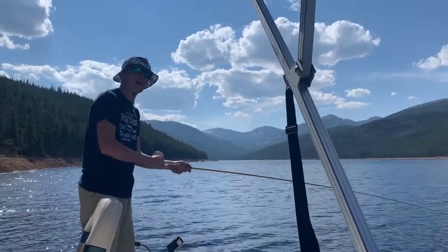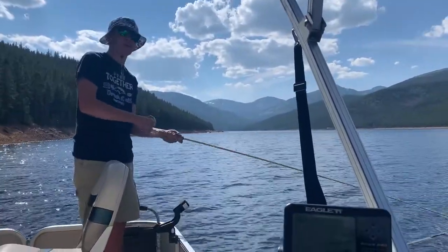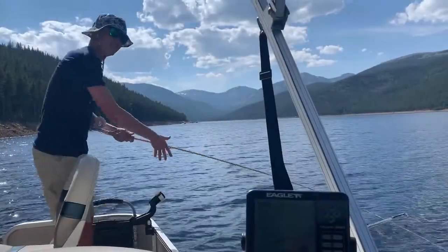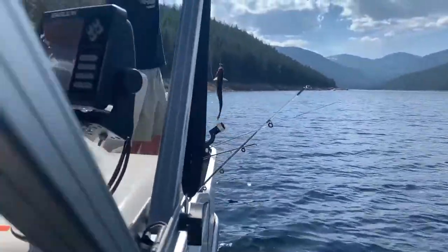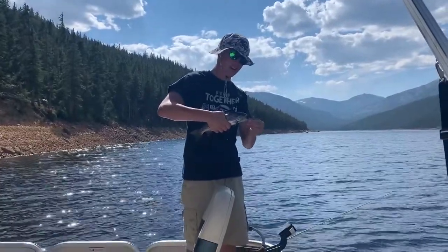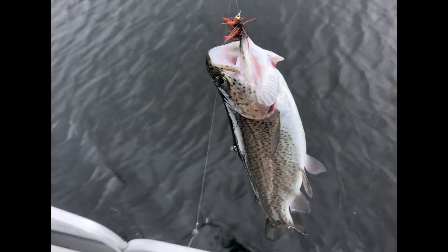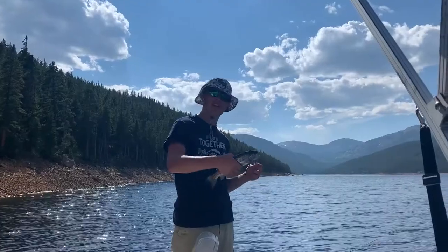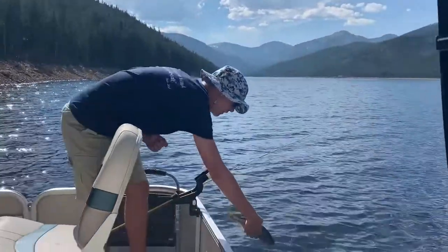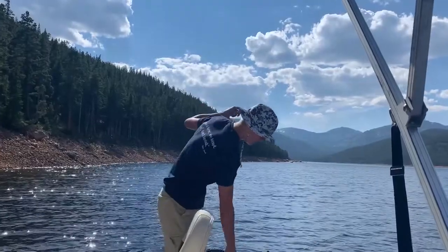Caught a fish trolling on the fly — I'm bringing him up here to the boat. Feels like a decent sized one. It's coming here at the end of the boat. A really nice rainbow, right here on the old fly. I'll go ahead and take the hook out of his mouth. We'll go ahead and release him back into the water. There he goes. That's how you catch a fish on your own fly.